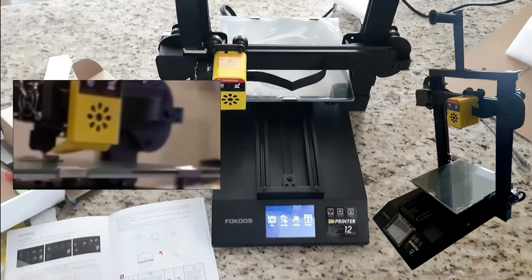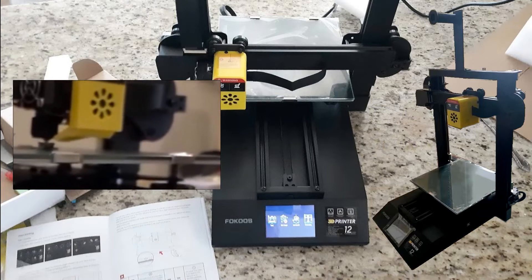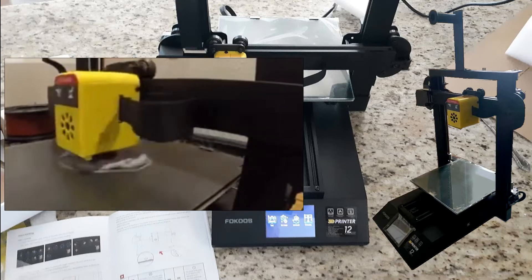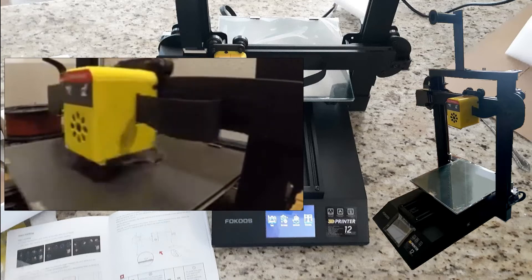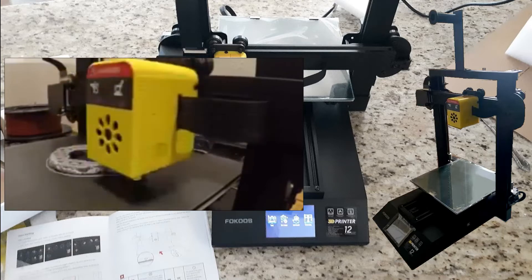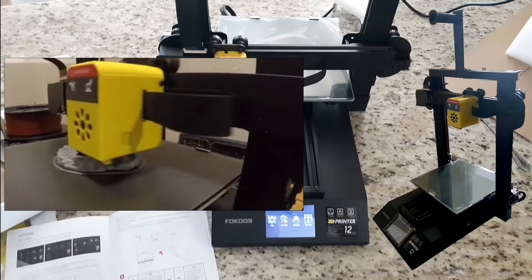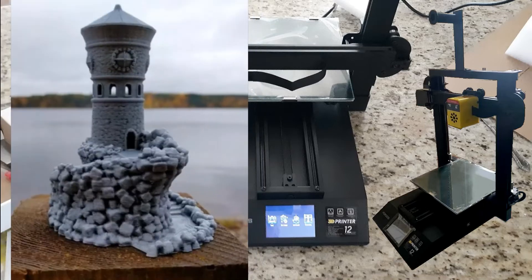I found one website that had basically thousands of different 3D models that you just download and then feed into the 3D printer and it'll print it out for you. The file I decided to print was the Forbidden Watchtower. The 3D printer works rather quickly printing it out, so with this printer you can actually print something like this on your very first day. I found this model at MakerBot Thingiverse.